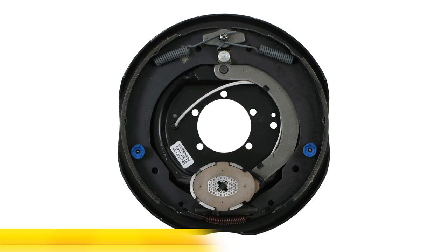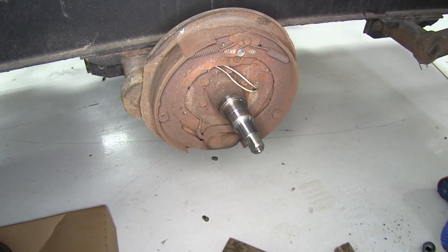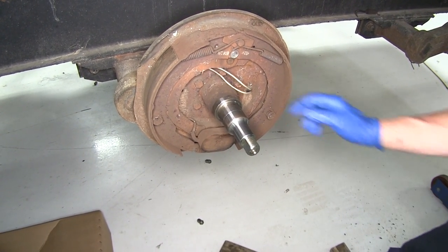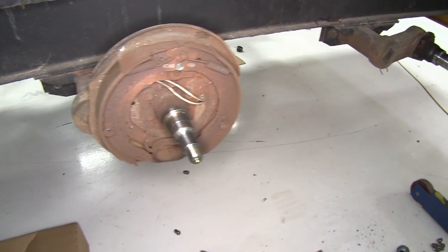Everything shown in this video will also apply to part number 23-106. This is the same type of brake assembly, but for the right-hand side. Now this is the traditional brake assembly that you're probably used to seeing. It has a small oval magnet on the bottom. Our new one looks a little bit different, but it bolts on the same and wires the same, just as original.